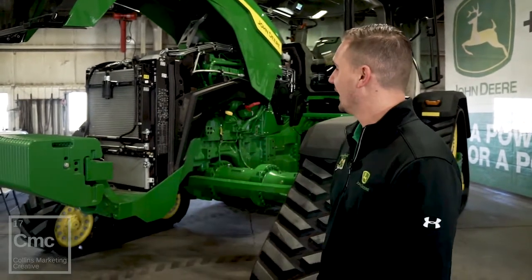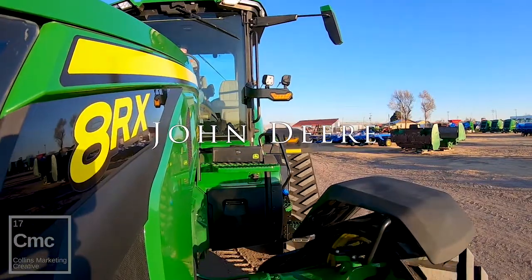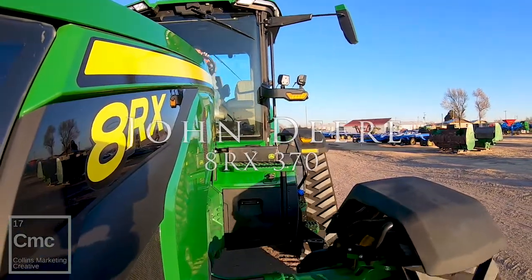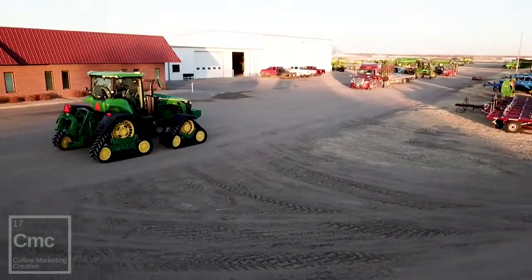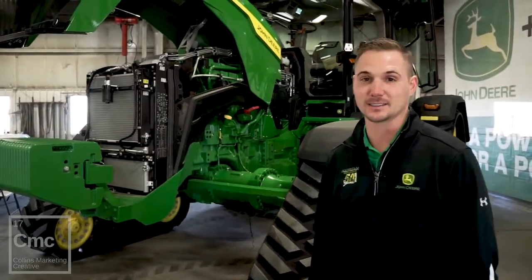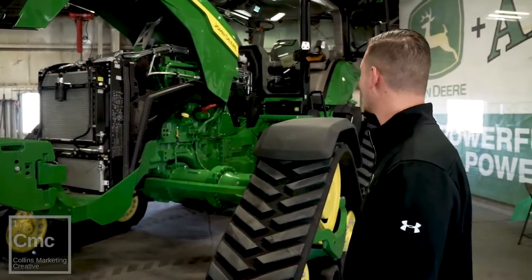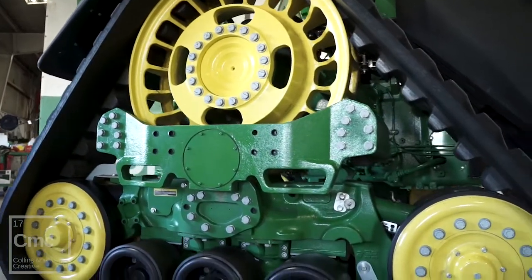Today we're going to talk about the next generation of 8Rs. As you can see behind me we have the new 8RX. Real exciting to see this tractor out. As you can tell it's something completely different and new.